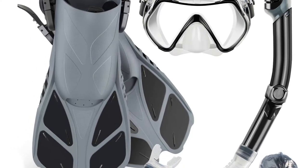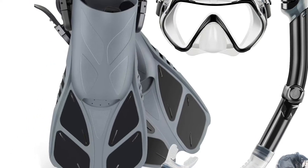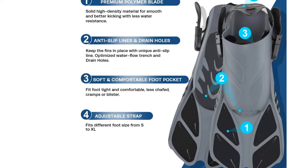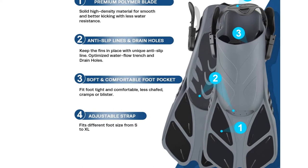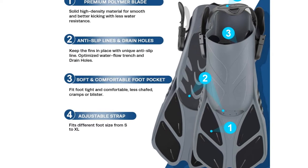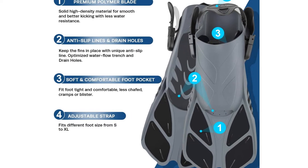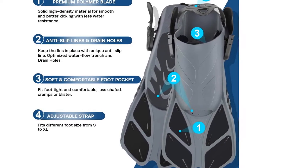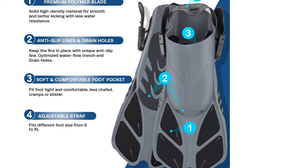The flexible adjustable trek fins feature a longer, lightweight, and responsive blade that assures a fluid, effortless yet powerful kick. Trek fins have an open-heel style with an adjustable strap. The foot pocket and strap are made of long-lasting rubber for a comfortable fit. The Z-Port blade delivers excellent thrust with modest kicking effort, perfect for snorkeling or diving adventures.